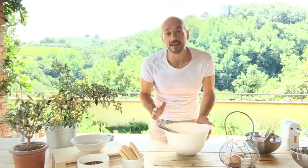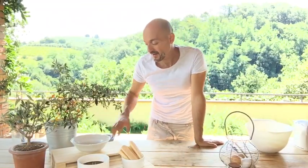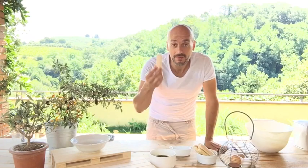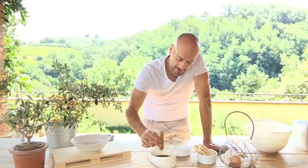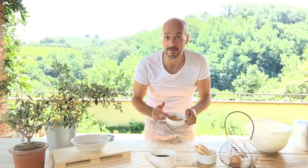Now the mascarpone cream is ready. This is the final step for the tiramisu — we are going to assemble it in individual serving cups. We get the mocha coffee and drown the lady's fingers for just one second, because the lady's fingers are really spongy.